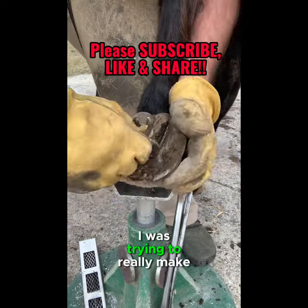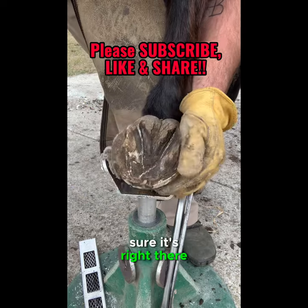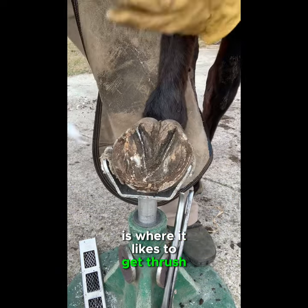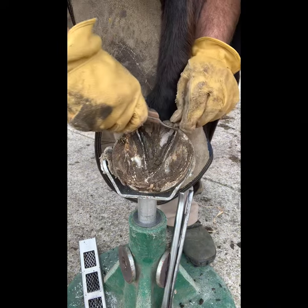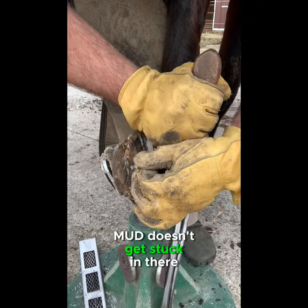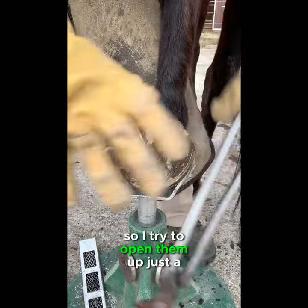Right there in the center of the frog is where it likes to get thrush this time of year for different horses. Now I'm cleaning out those grooves so dirt and mud doesn't get stuck in there and cause thrush, so I try to open them up just a little bit.